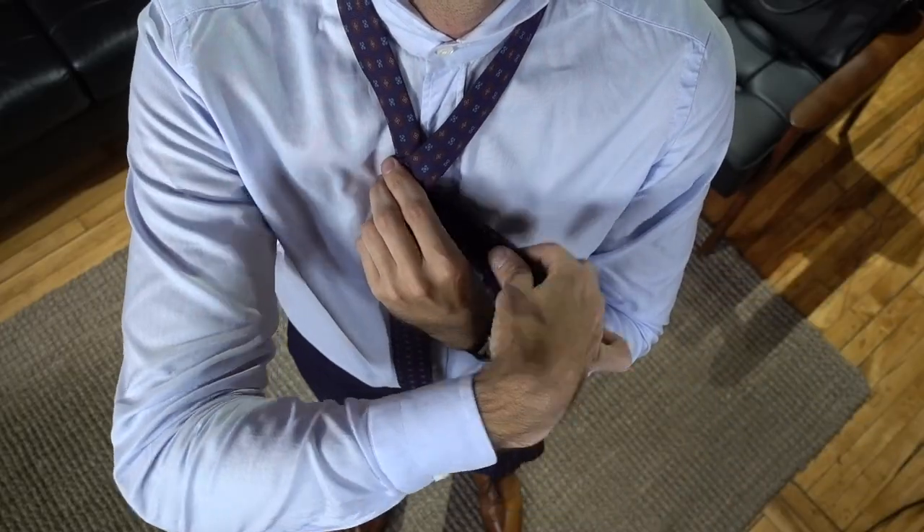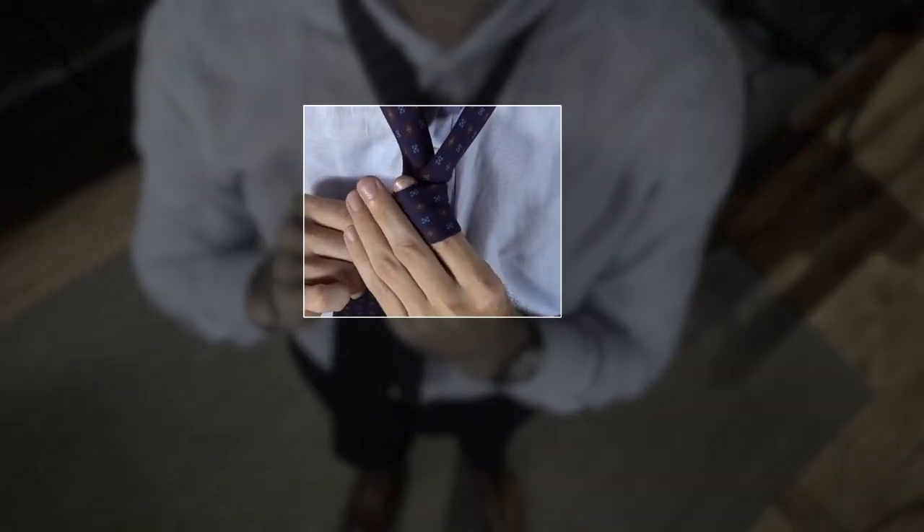So step one is to cross the wide end over the narrow end, then bring the wide end behind, and wrap it around. Now as you make this first loop it's important that you keep your finger inside of the wrap.